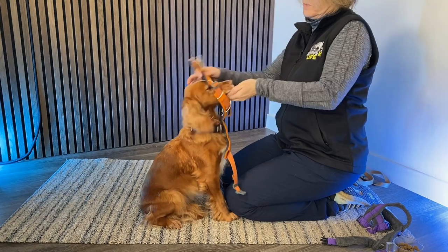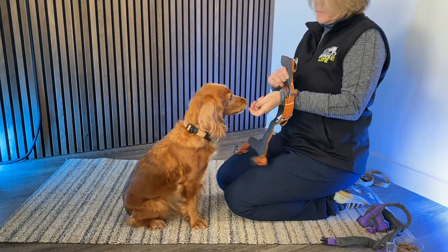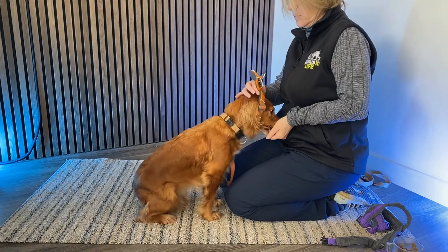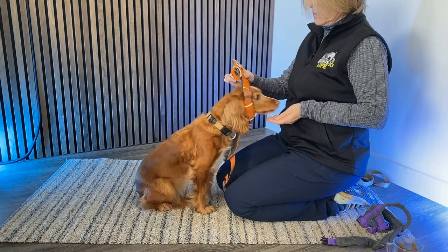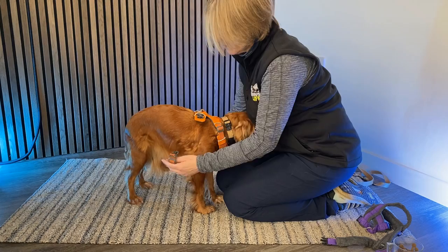Now we're moving on. Is she comfortable putting her head through the loop? I'm going to start again — feeding her and taking this closer, bringing it a little bit at a time until eventually I just pull the harness completely through. This time she's coming through with her head and she's getting lots of rewards for that. And then just pop it back. Now she's actually putting her head through quite happily until I can just sit it on her shoulders like that.